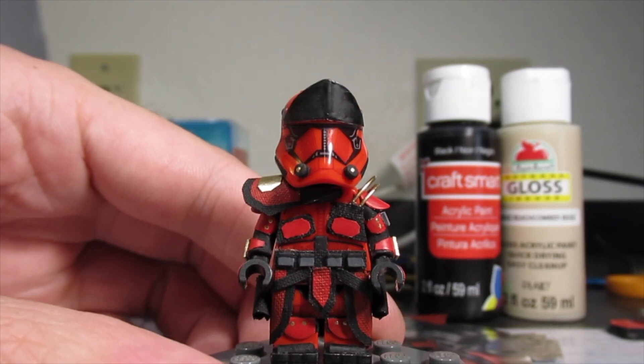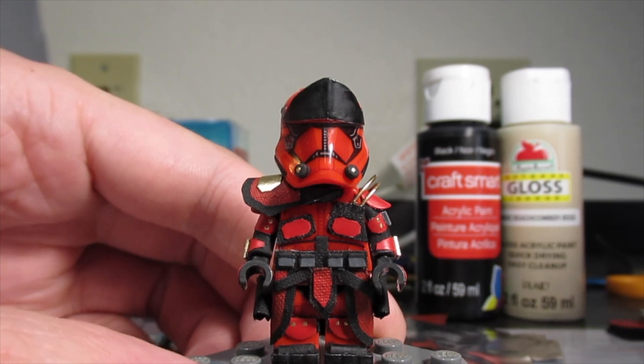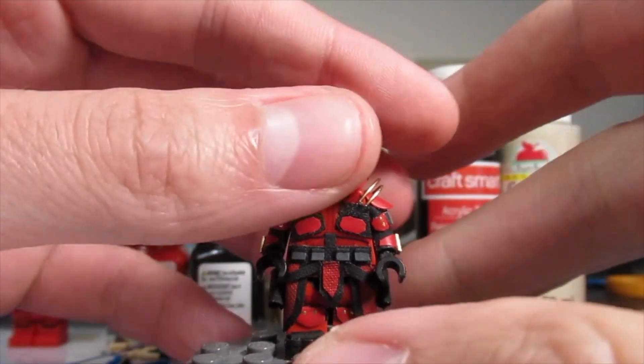Before I get started, a shout out to Jenny — you need to watch more Star Wars, that's all I'll say. But don't worry, I won't hold that against you. Alright, moving on — I'm going to scoot him up a bit.